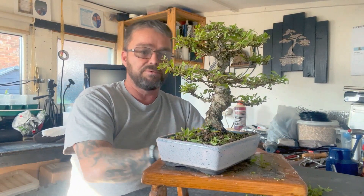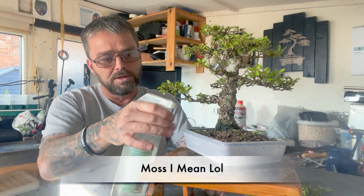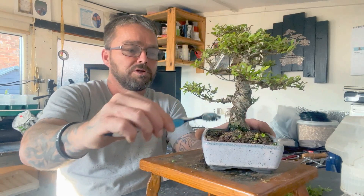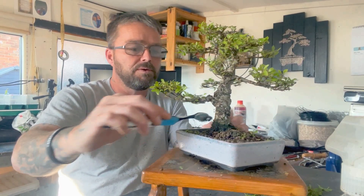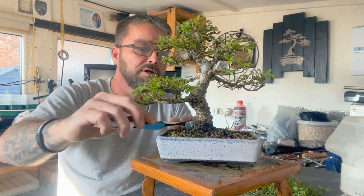I'll gather it all up and show you exactly what I took off it — which is a tiny bit, but it's not nothing so. To remove the bark moss, with it being called cork bark elm I'm just going to use a toothbrush — I don't want to use a wire brush because that'll take the old bark off, and I want to keep it on. I'll just do it gently with the toothbrush instead of a wire brush, that'll keep it on for us.